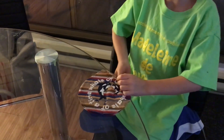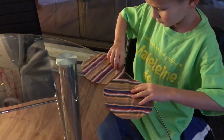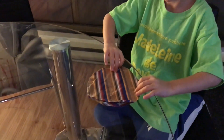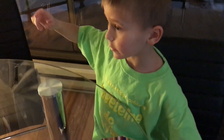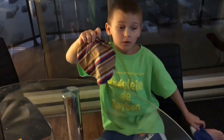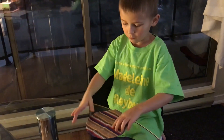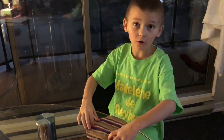Now let's get it inside out. Inside out. So now I'm going to thread it. I'm going to thread the doll that we're making.